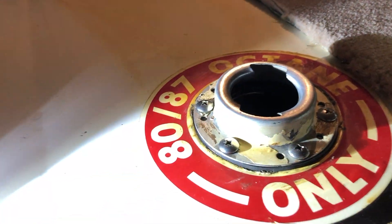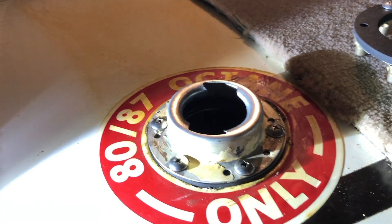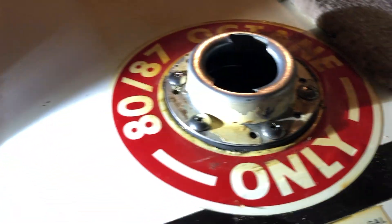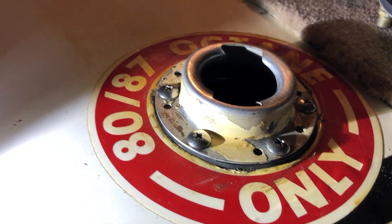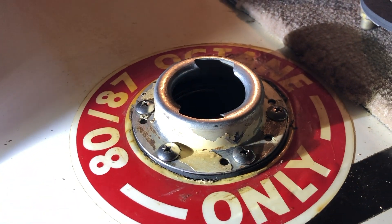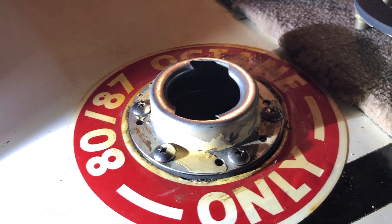I get excited about goofy things like a fuel inlet neck that doesn't leak and fuel caps that don't leak. I am looking forward to filling up the tank next time I'm on a trip and hopefully having it not leak. Now I've got to clean off all that crud and then onward to do the left side wing.